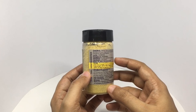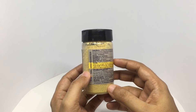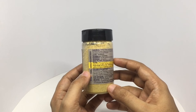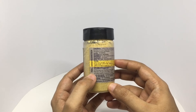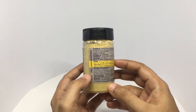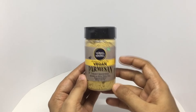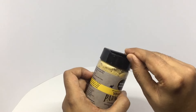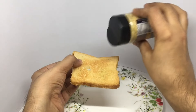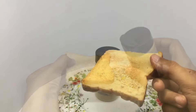Ingredients are cashew nuts, sunflower seeds, nutritional yeast, dried garlic powder, and pink Himalayan rock salt powder. Costs around 400 rupees or five dollars. Manufactured in Maharashtra, India. Never tried vegan cheese before, so let's taste it. That's how it looks.